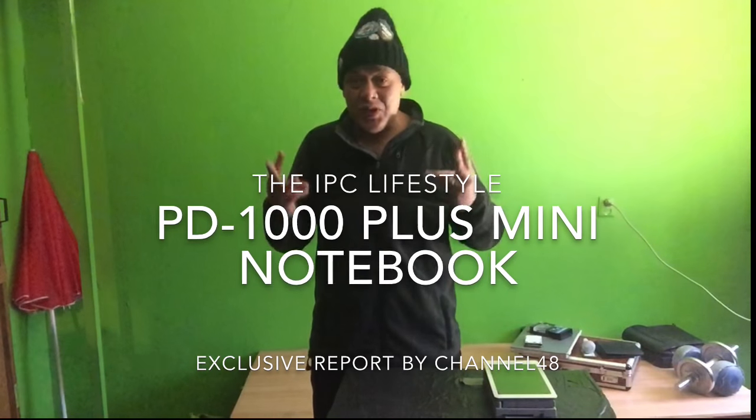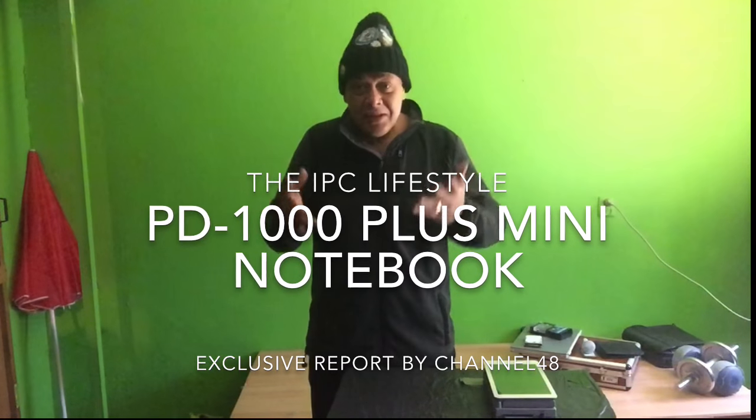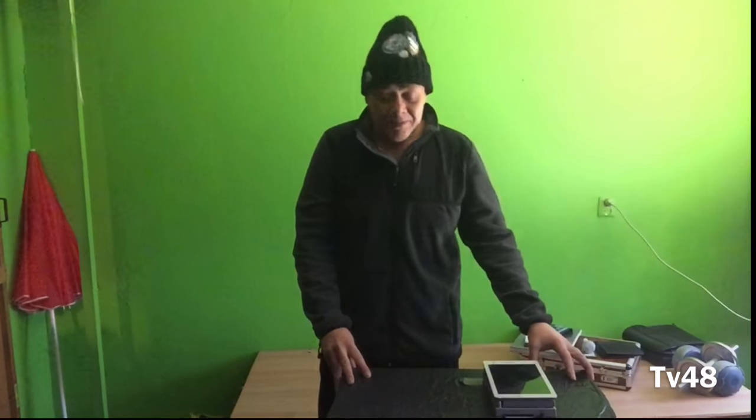Hi there YouTube, this is Spok. How are you doing on this third day of 2016? Here in the Netherlands it's zero degrees Celsius, almost freezing, the roads are very slippery, and people are advised to take great caution if they go on the road.